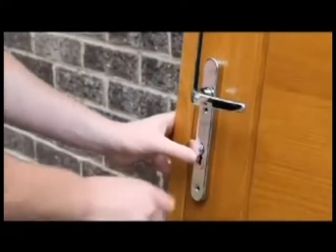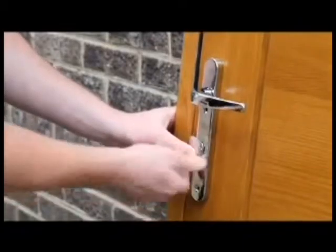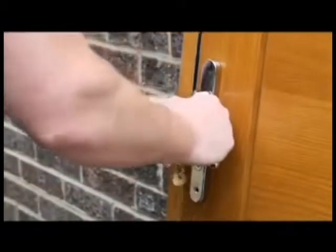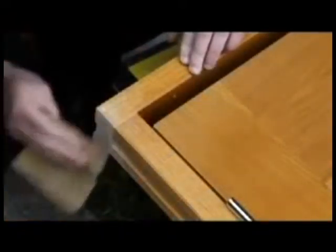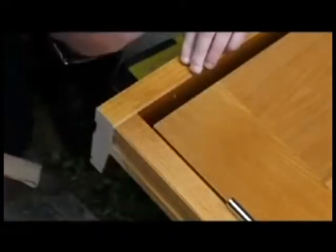Prior to installation, loosely fix the handle to the door to ensure that the locking mechanism works correctly. Remove the protruding timber horns from the head and sill of the door frame. Once the horns have been removed, sand the bare timber and treat with a high build external paint, stain, or end grain timber sealer.